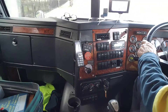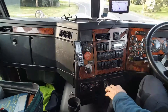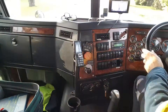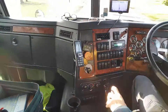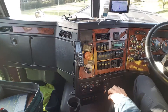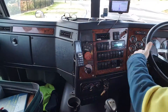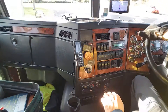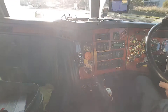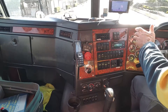Off and on the accelerator and we'll go to seventh. Making the left-hand return — seventh direct, off and on the accelerator, seventh, sixth, and fifth. That went okay.